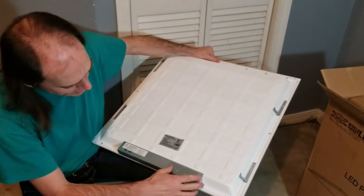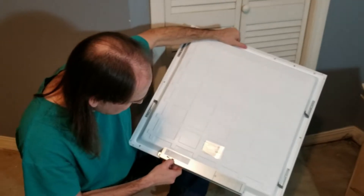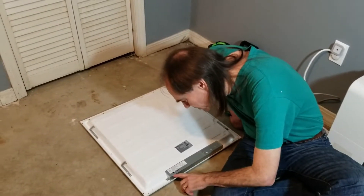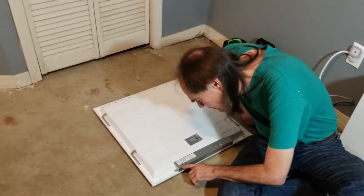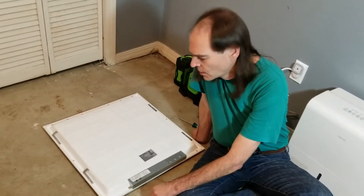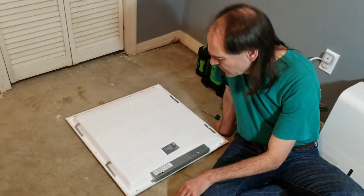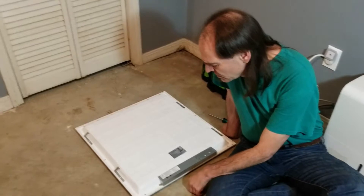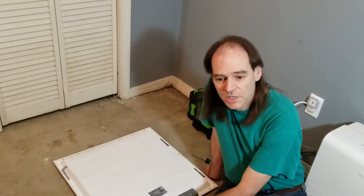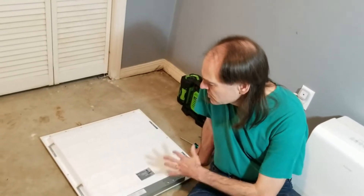Here are little switches to set the light temperature and to set the power. This particular panel lets you switch between 6000K, 5000K, and 4000K, so you can adjust how white or yellow the light is. That's one of the reasons I picked this panel — many only put out one color. This one can also go 40, 30, or 20 watts to adjust brightness. However, it's also dimmable, so if you're using the dimming setting you might as well leave it at 40 watts and just have a wider range.